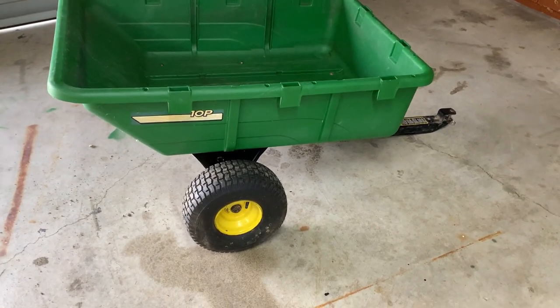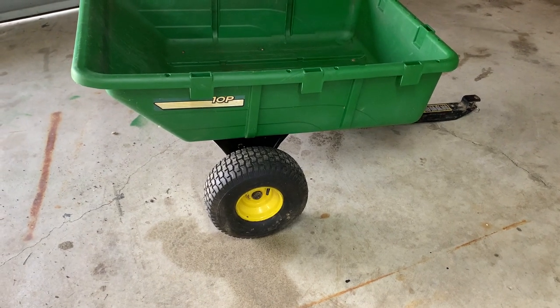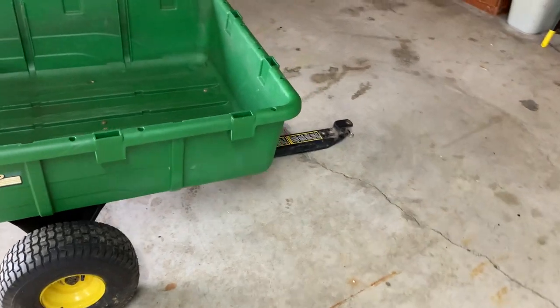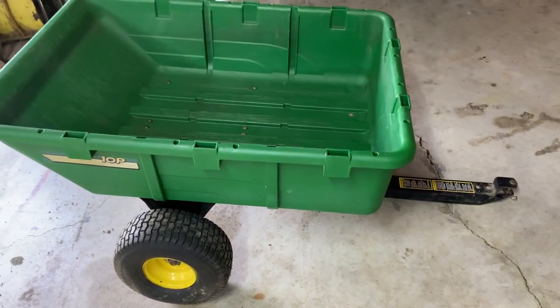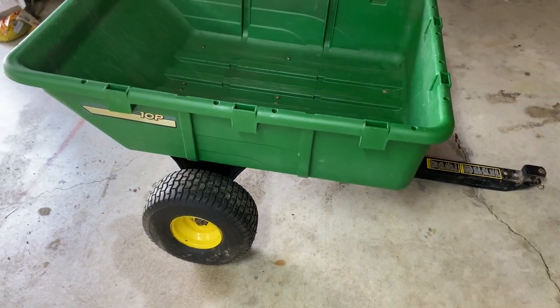As usual, give me a thumbs up. Thanks for watching — leave any questions. Not sure what I'm going to do with it. I have my 1967 John Deere 80 cart with the brass tag that goes with my 110, but this is a lot lighter and it won't scratch. Just another video — bye.